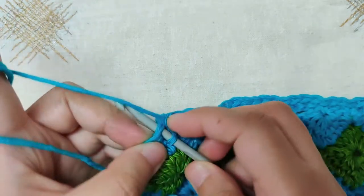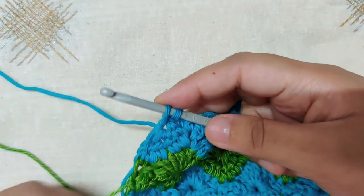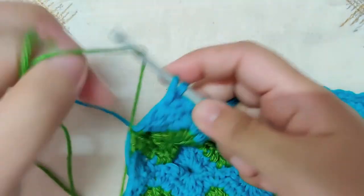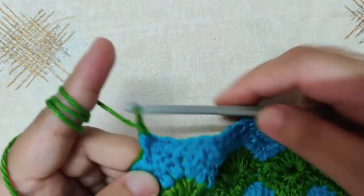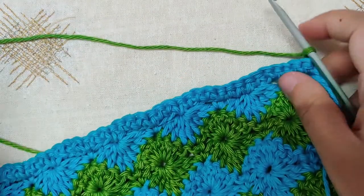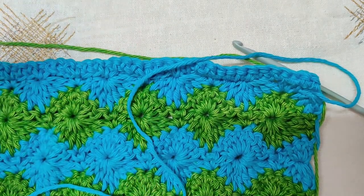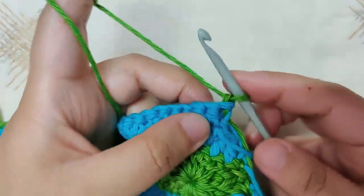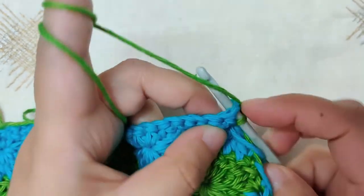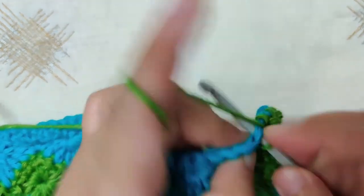Make your last single crochet in the chain space of the double crochet together — yarn over and pull through, then yarn over with green and pull through both loops to switch colors. We will now make a border with green yarn. Chain one in green and turn your work. At this point you can cut off the blue yarn, leaving five to six inches to weave in. This is the right side of your work — from the top right side, begin making a single crochet border in each single crochet till the end of the row.